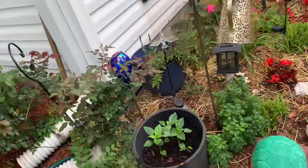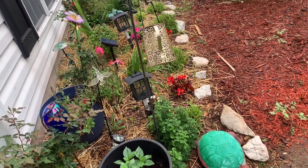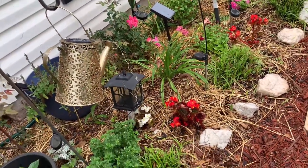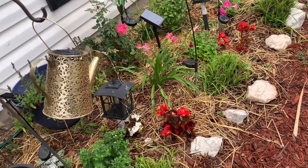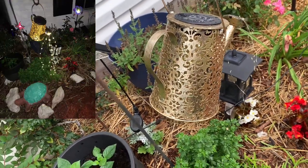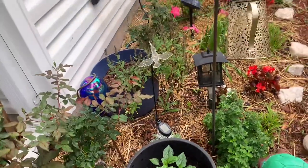Good morning guys! This is Sunday morning and it's a wet, dreary day. We've been having a lot of rain lately, which is good for my vegetables. I decided I'm going to show you my front yard in this video. This is a gift that my daughter gave me — it lights up at night. She gave me that for Mother's Day and I love it.